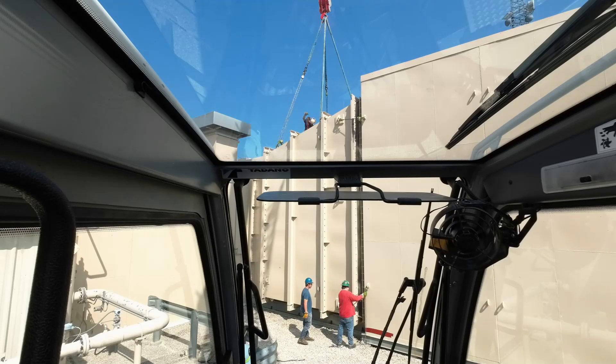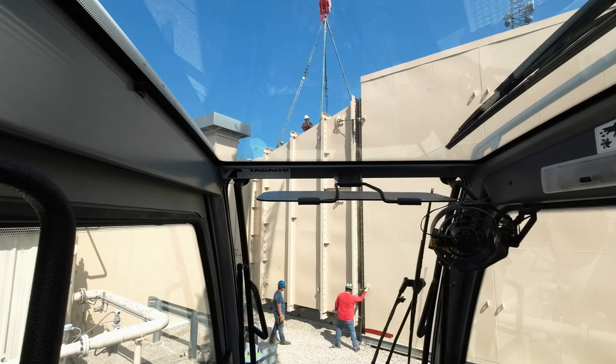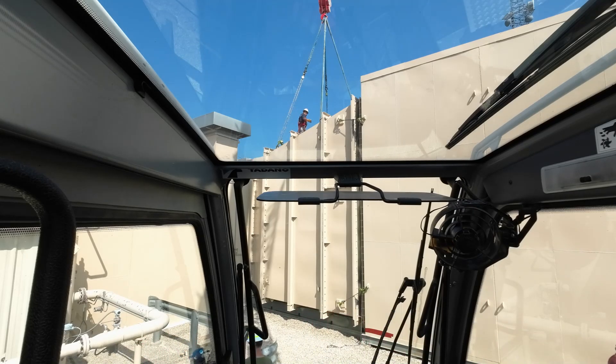I've got a couple guys up top that are doing some rigging, getting me hooked up to it. It's kind of tricky rigging because the top of that duct is sloped, and that piece has got to come straight up out of there. There are two flanges on each side that it bolts to, so this piece has to fit in between all of that. For it to come out, it's got to come straight up. And then it'll be even trickier when we put the new one in.